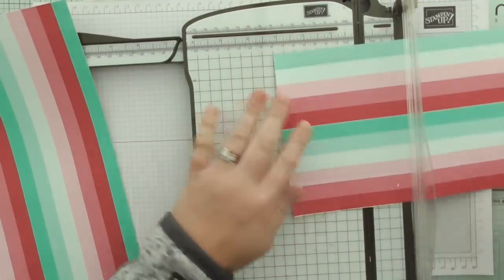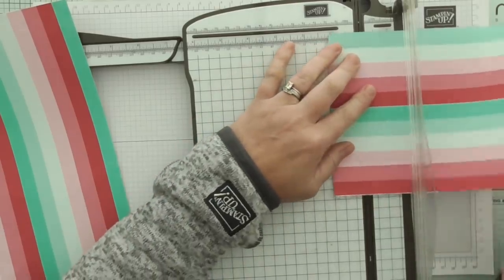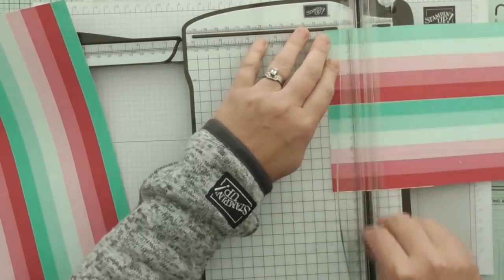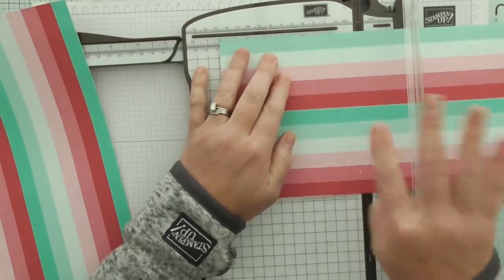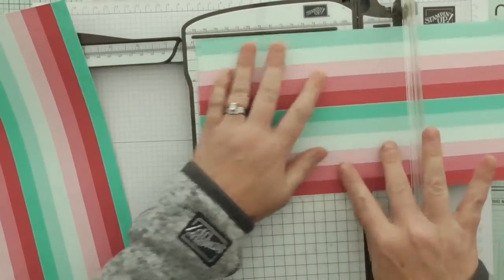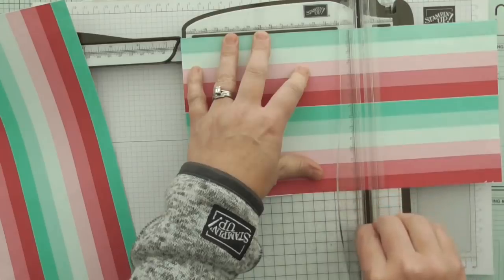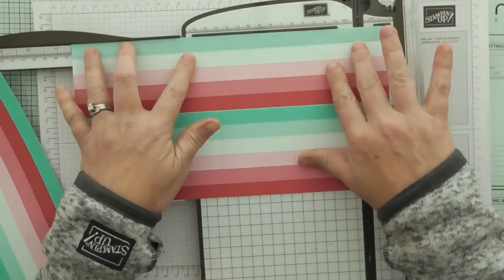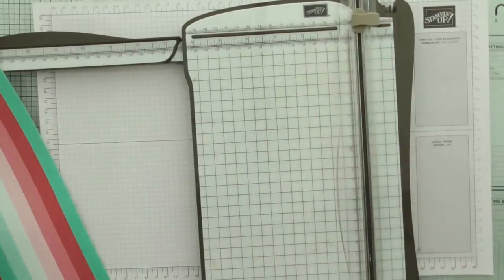Score it kind of gently because we're just using DSP here and not cardstock. And then on the long side we're scoring at 1 and a quarter, 5 and a quarter, 6 and a half and 10 and a half. So that's the first one.